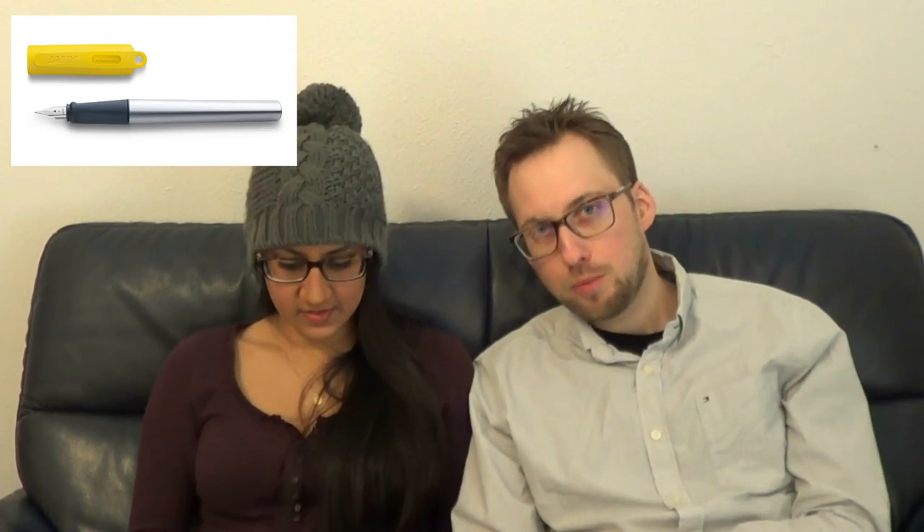When you do interchange, you can put in the standard Lamy cartridges, a Z24 converter, or a Z26 if you want a sexier converter. We of course thank Fontoplumo for pointing out to us that this pen is going to be available and providing the images you see. And of course, if you want one, you could pick one up there.